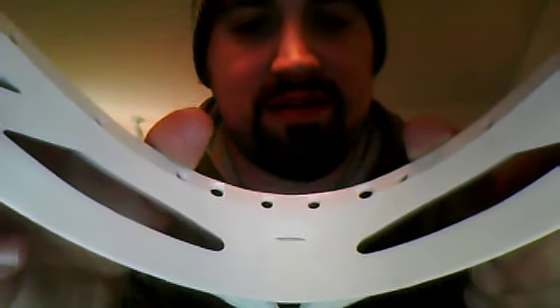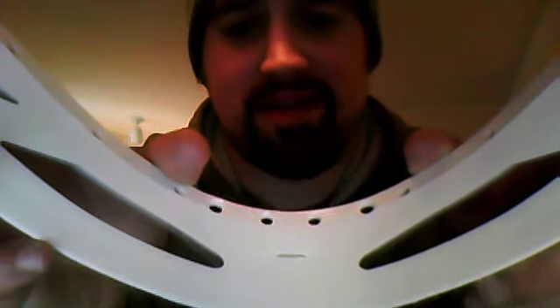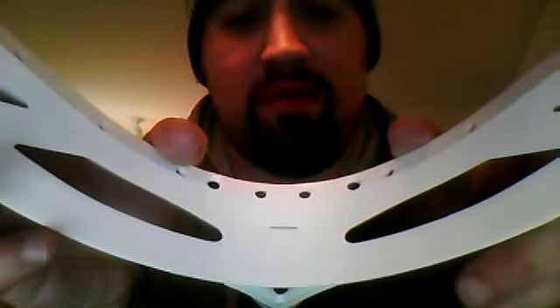Unfortunately, Sportstop didn't include the ball stop that usually comes with heads, so you guys get a nice view of the inside. See that little space there? It looks about the size of a staple — that is where they actually inject the gas during the molding process. That's the only port I've seen so far. Otherwise this looks like a really strong, well put-together head.